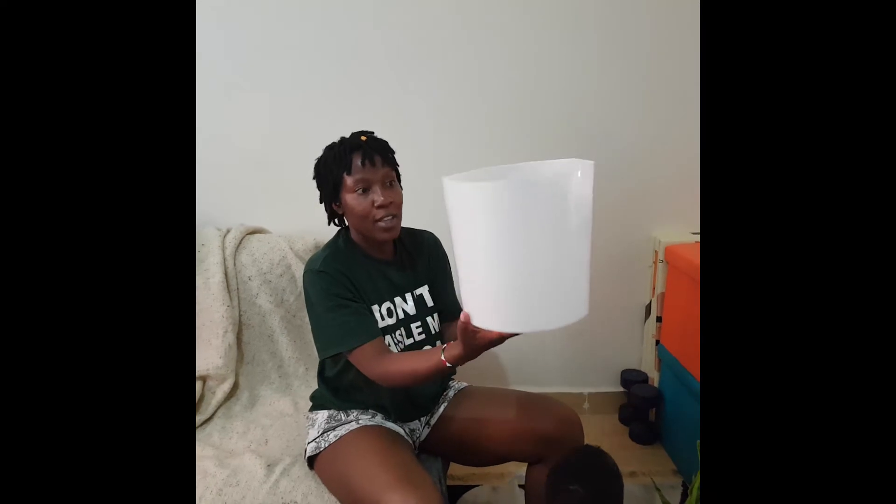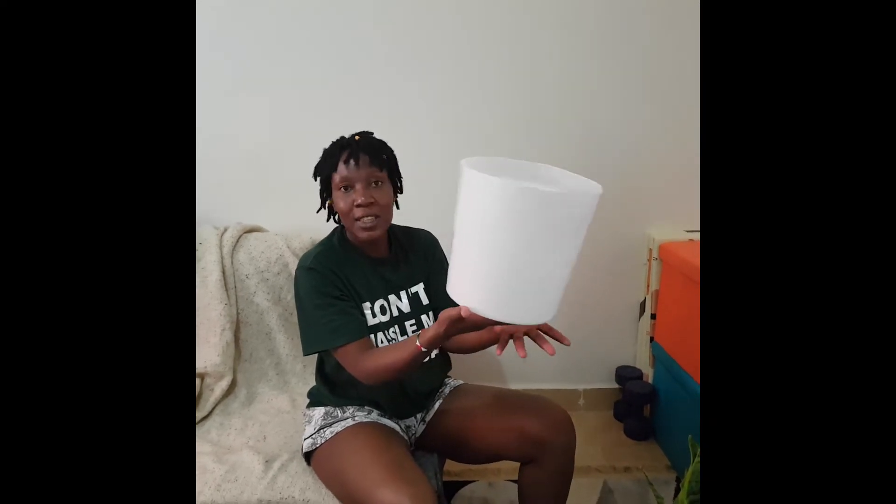Yeah, we are done. As you can see, this is how it looks before. Can you imagine this is going to be a flower pot? Just wait and see, it will come together now.